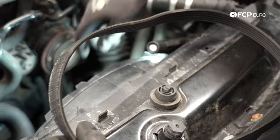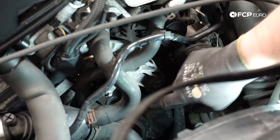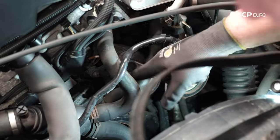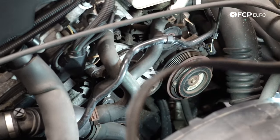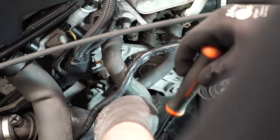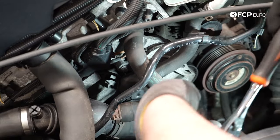Here's our belt. From here, the three mounting bolts for our tensioner assembly — we've got one here, one here, and another one tucked up underneath this hose, which I can pull out of the way so you can see it. So only three mounting bolts — pretty simple to get to. Next up, we're going to remove the three E10 mounting bolts for the tensioner. These are pretty tiny, so they shouldn't be torqued that much and should come out pretty easy.